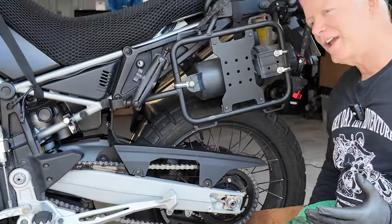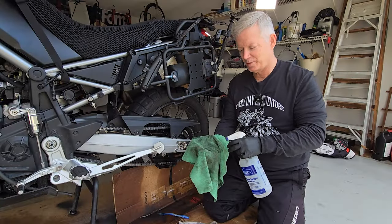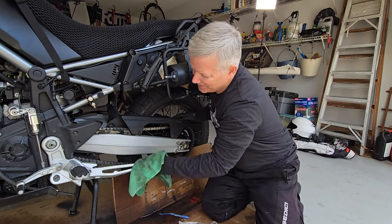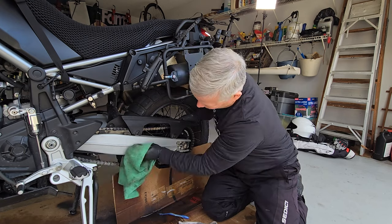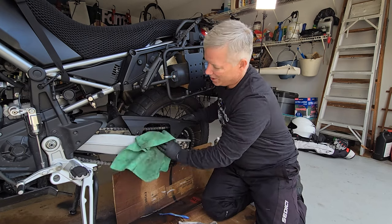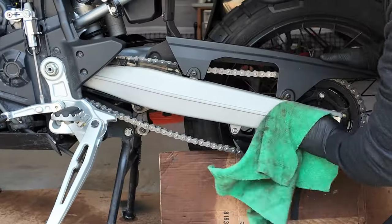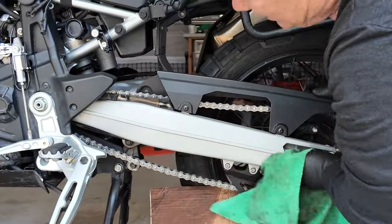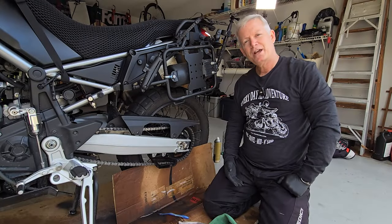Once you have that chain nice and gleaming and bright, take some kerosene on a new rag and use that to clean up the surrounding area. Because as you're riding, a lot of the dirt, grime, and oil off the chain gets flung up onto parts of your motorcycle, so you can get all that nice and cleaned up. Then we just oil the chain — it's pretty easy.